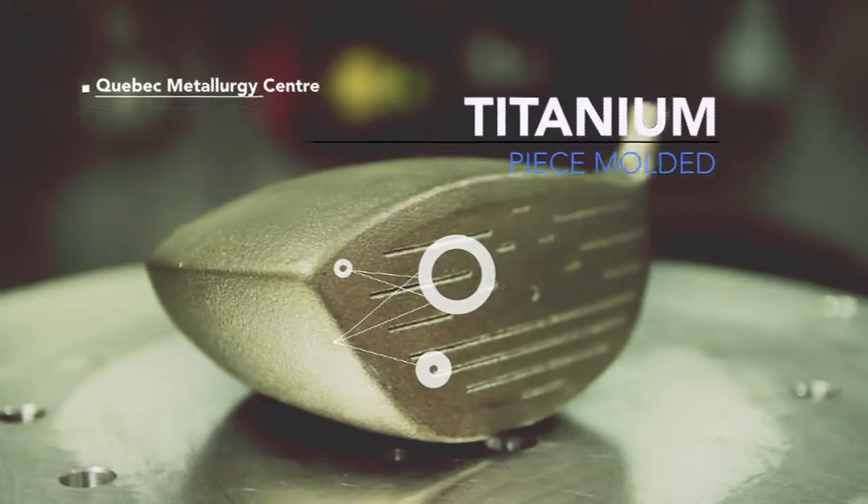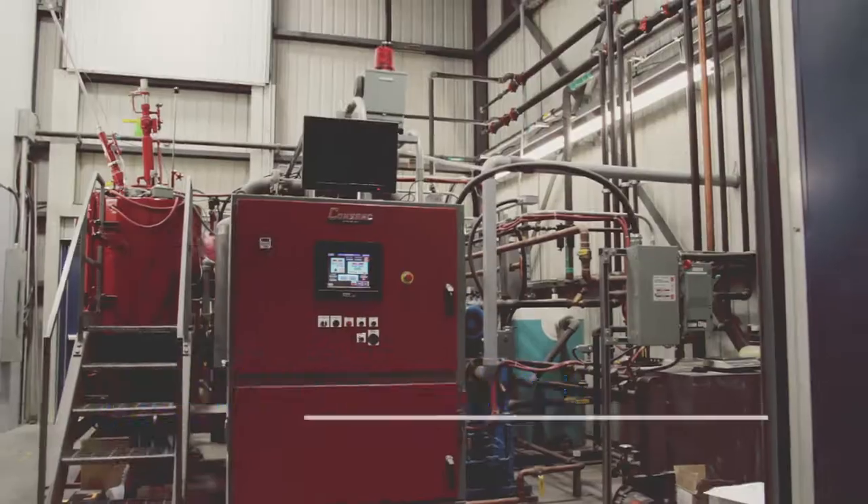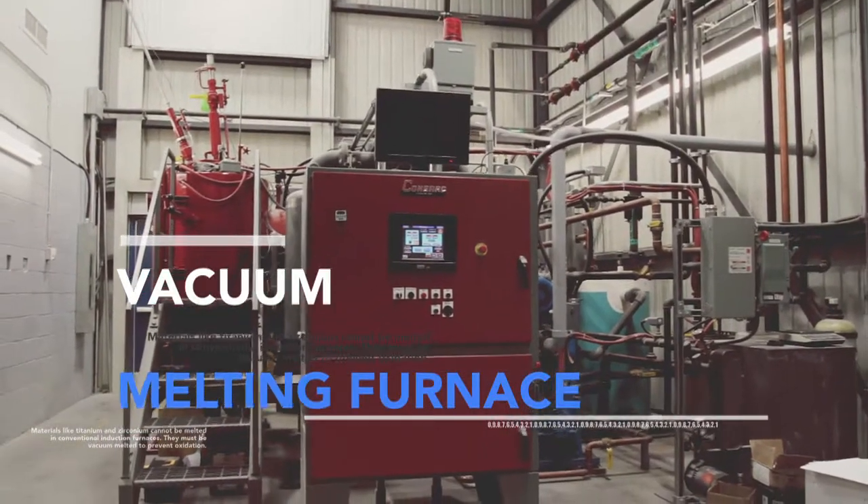Materials like titanium and zirconium cannot be melted in conventional induction furnaces. They must be vacuum melted to prevent oxidization.